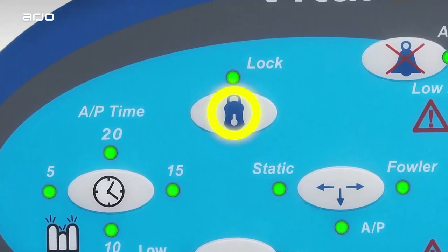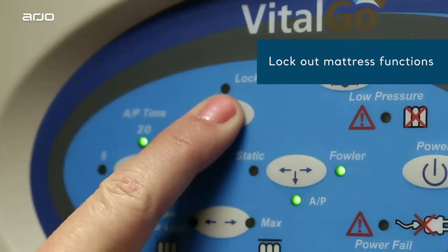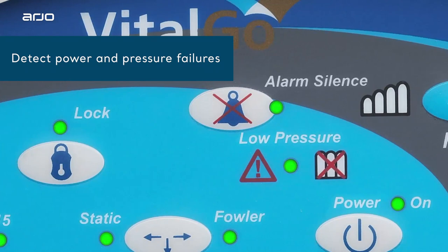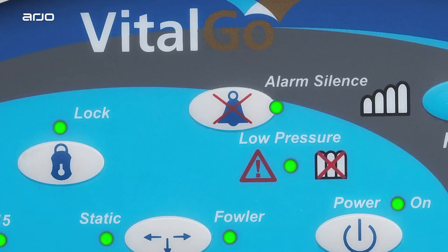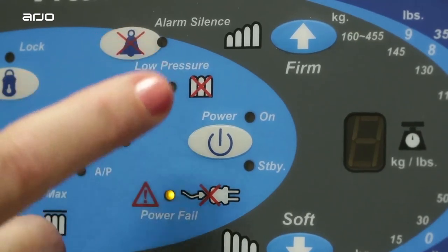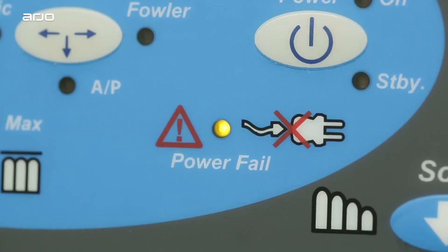You can lock out mattress functions by pressing and holding the lockout button for 3 seconds until you see the light. The Total Lift Bed will sound an alarm if the power fails or if a hose is disconnected from the unit. To silence the alarm, simply press the clear alarm button seen here. The indicator will flash if there is a power failure or if the bed is unplugged. This indicator flashing means that there is low air pressure detected in the mattress. If not corrected, this will start flashing and an alarm will sound in 5 minutes.